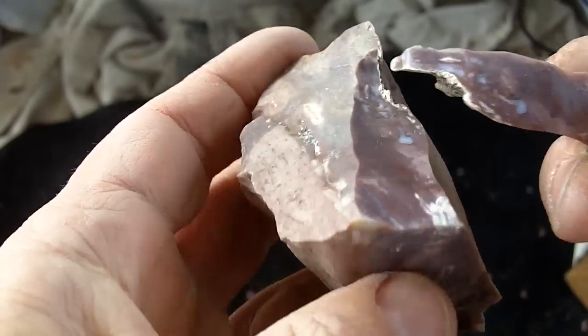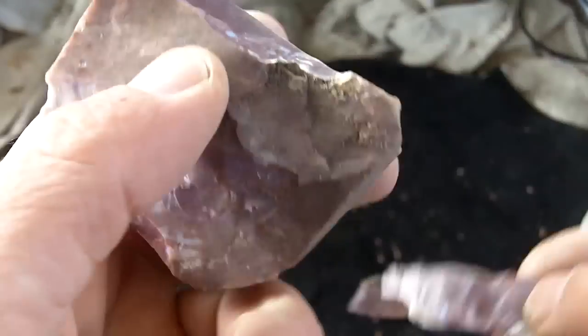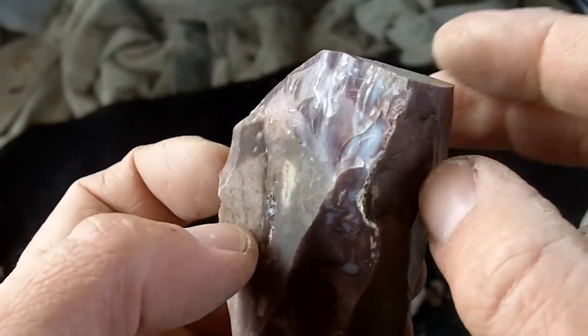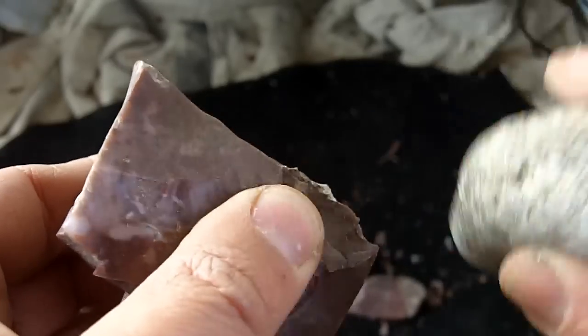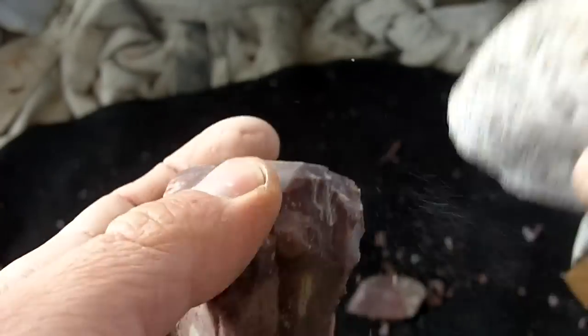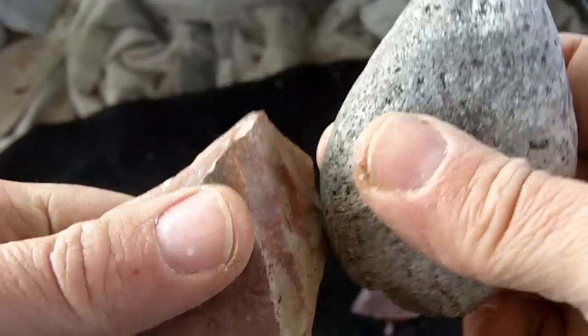I should be able to remove some flakes — use this natural platform to remove some longer flakes. Should be able to get quite a few flakes for small bird points like Ouachita points and heralds, the stuff that we find around here. I'm pretty happy about that. I won't test all of it, I just want to test some of this on video.